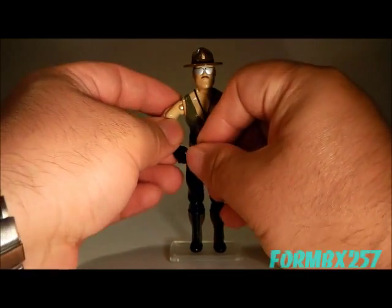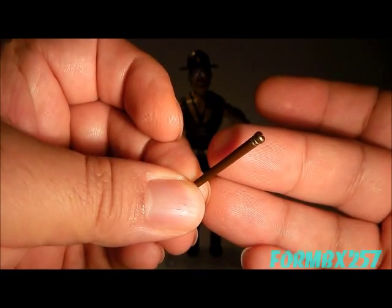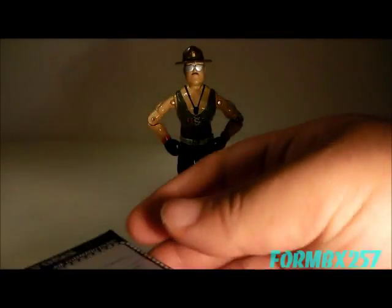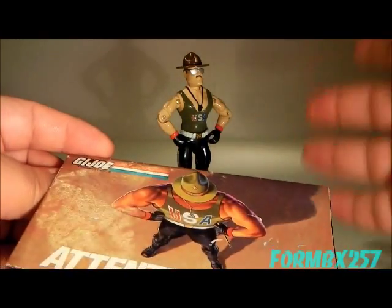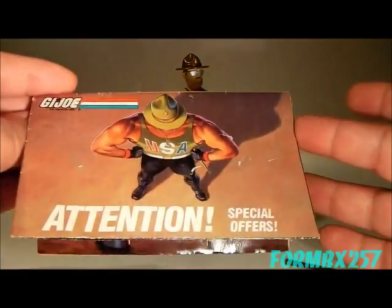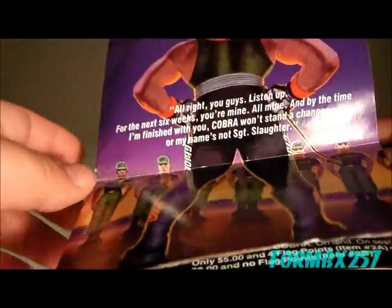Sergeant Slaughter comes with a single accessory — a very easily losable accessory at that — his marching stick, or what most collectors call a baton. Now, when Sergeant Slaughter was first released as a mail-away, not only did you get the figure and the file card, but you also got a unique little flyer, which only came with the early versions, as he was released not only for 1986 but for a few years after that. The flyer does have offers for some surplus vehicles, but that's just about it.